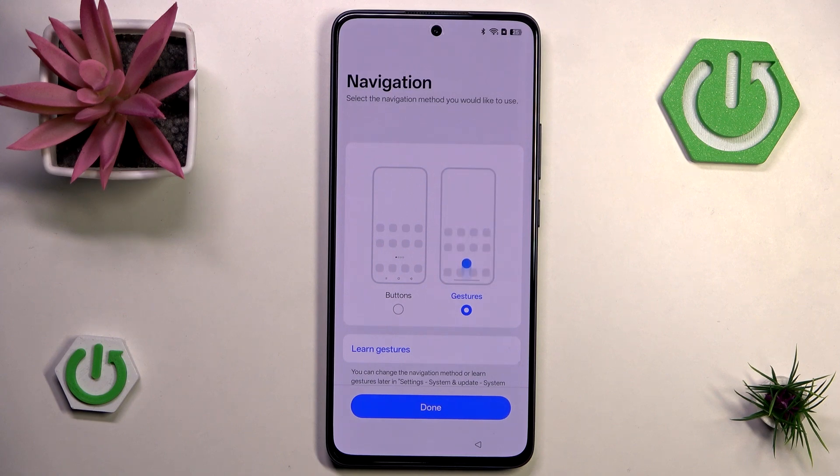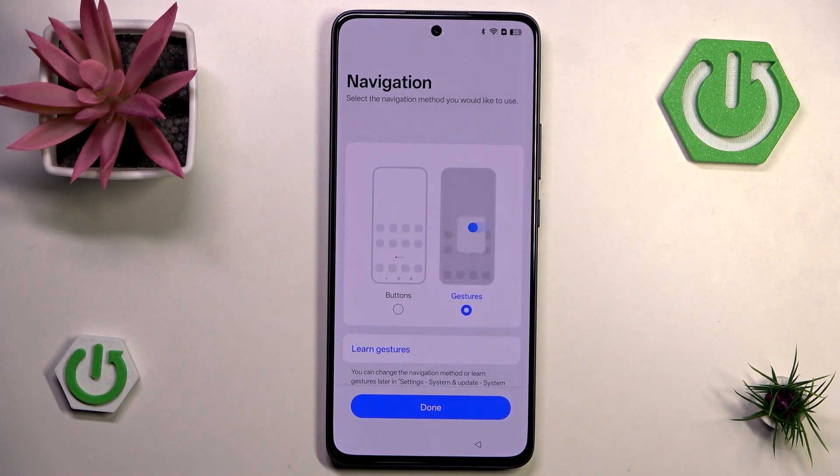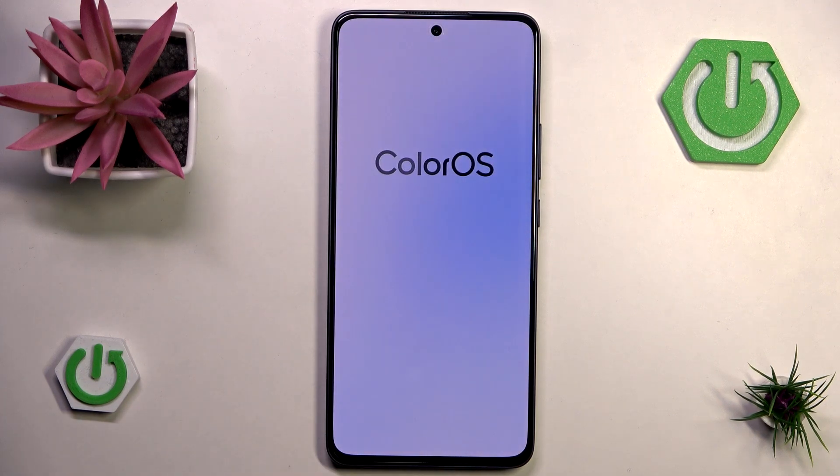We can choose between buttons or gestures for navigation. I'll go with gestures because they're pretty convenient. If you want to learn more about gestures we have a video on that. Now we can hit done and we should be done with setting up our phone.